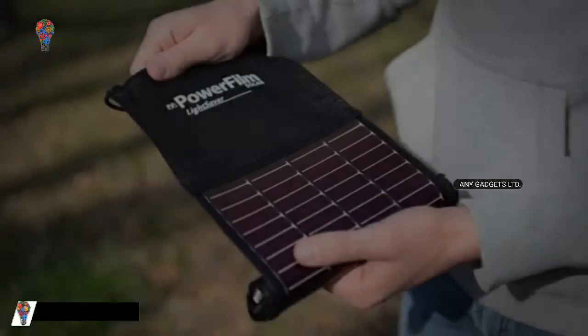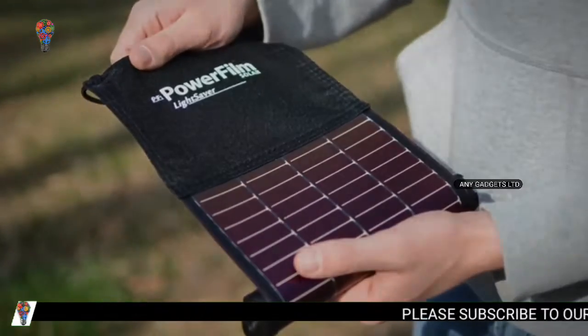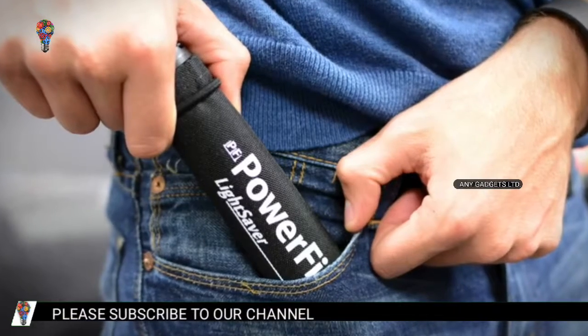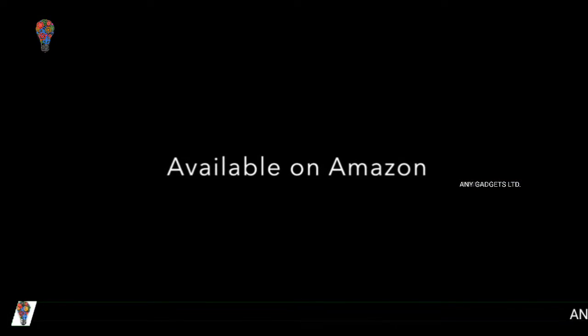With cutting-edge technology, a sleek design, and industry-leading durability, the Lightsaber keeps you connected. Once you try it, you'll never leave home without it. PowerFilm — Remote. Power. Solved.